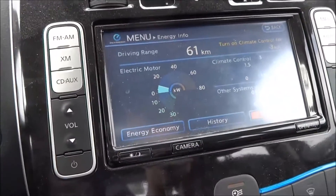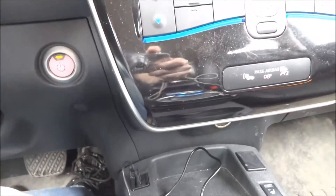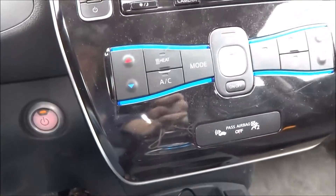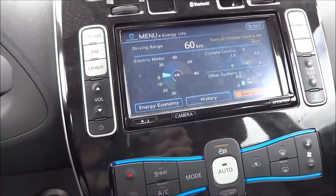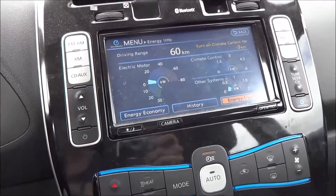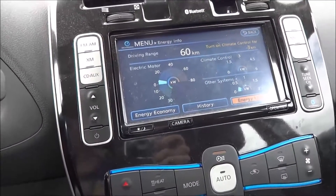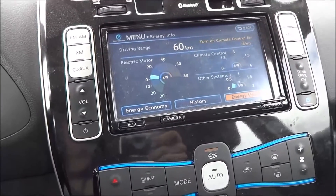I'm coming up on the slight hill I mentioned. I'm going to keep driving slowly, below the speed limit, just to give it a good current draw going up the hill, but I have a feeling it's not going to be a problem.